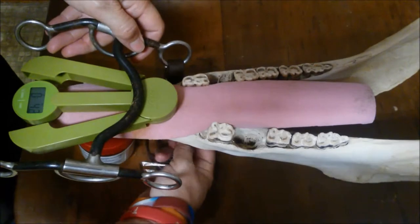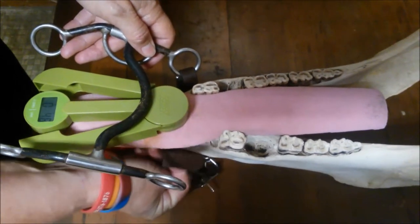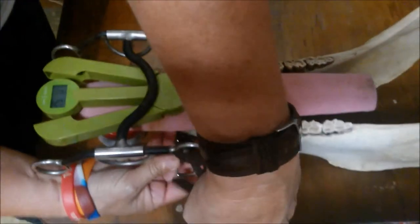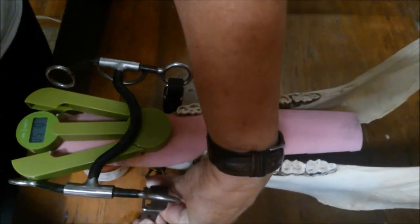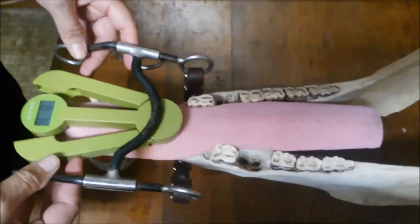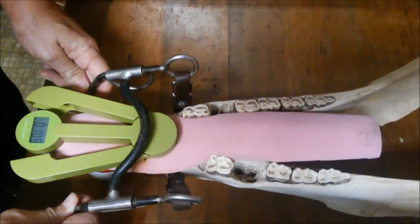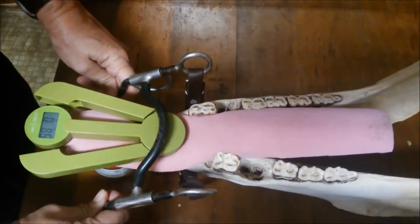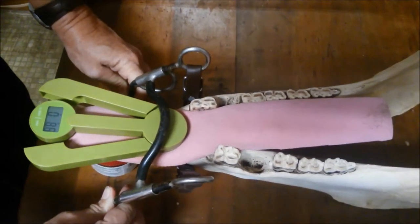Now if I add my curb strap to the bit — my curb strap is on loose, and this is going to change the angle of rotation. So we rotate now, the bit grabs, and you can look and see the increase in the pressure on the tongue and the bit. See it go up — climb, climb, climb — and it's pretty much still the same.